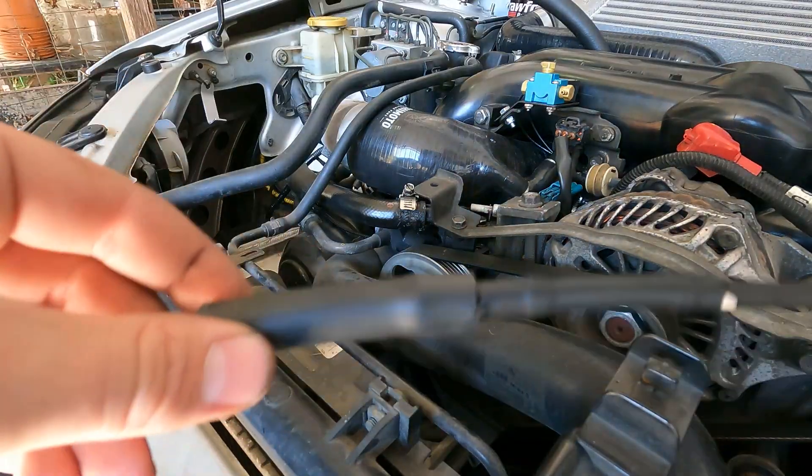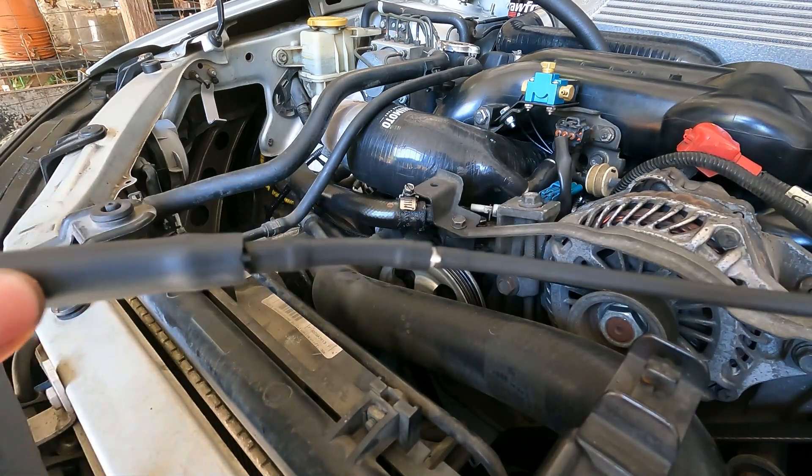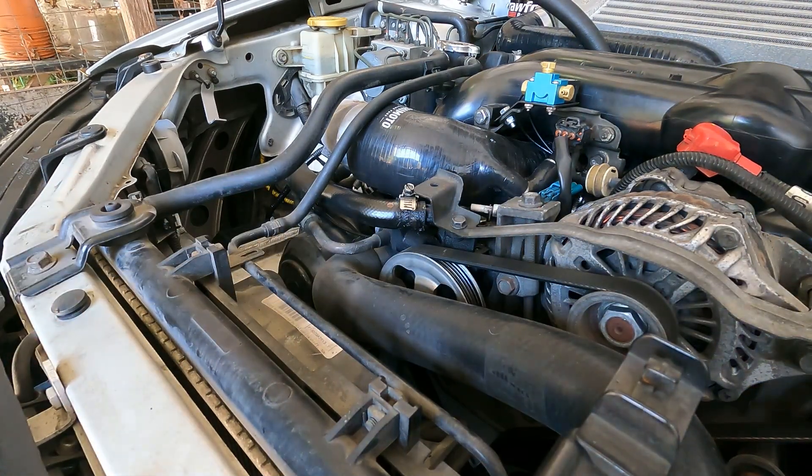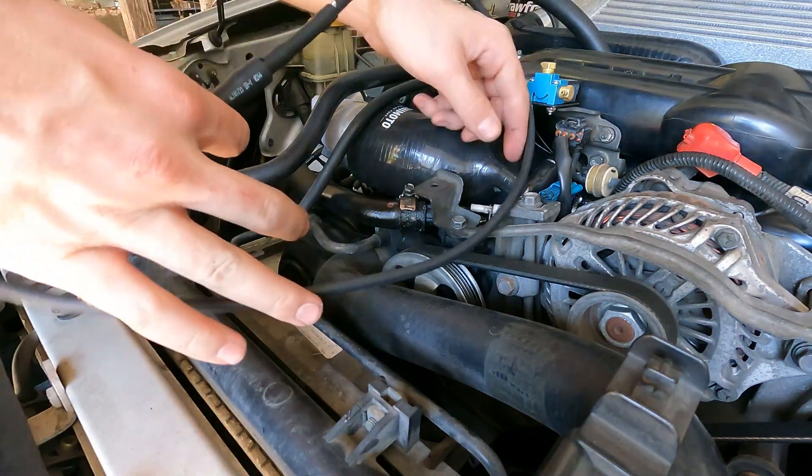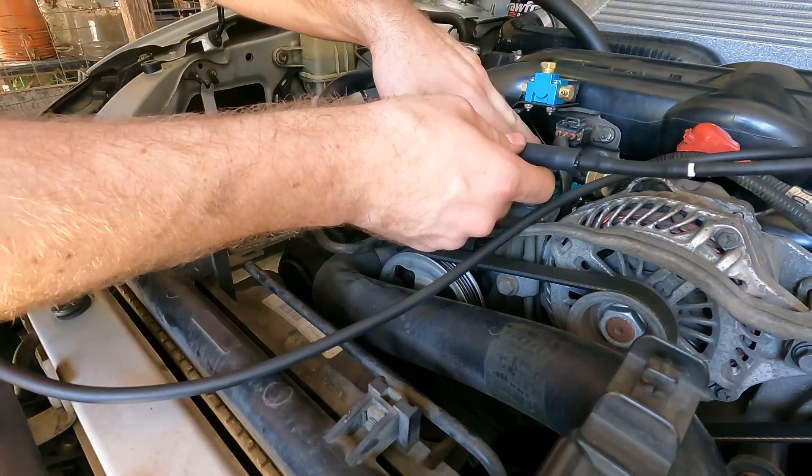So this is kind of trashy, but it's three-eighths inch to seven thirty-seconds to eighth inch — two adapters, three different hose sizes. But this one's going to plug in to this guy right here and handle the line routing.